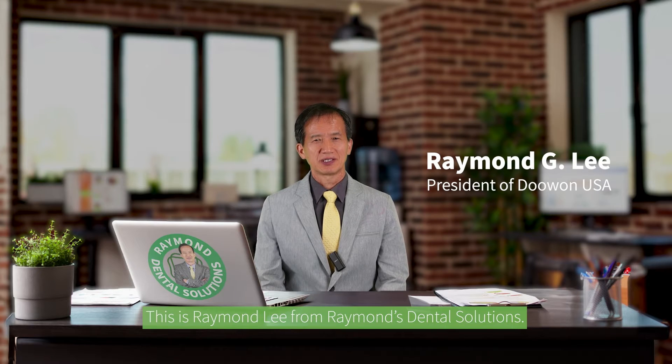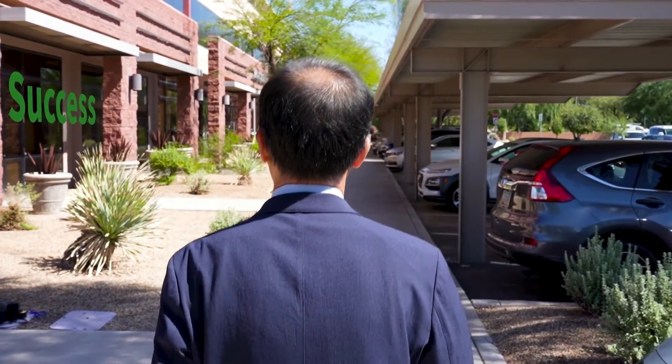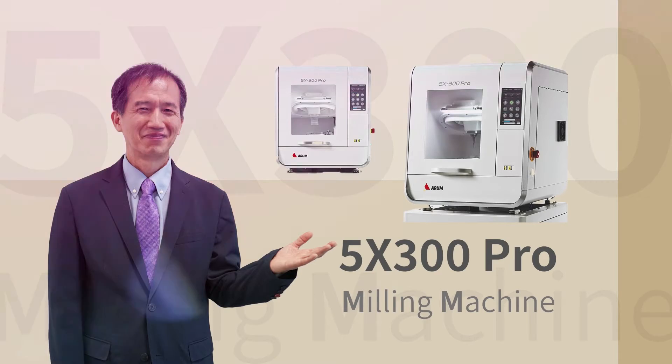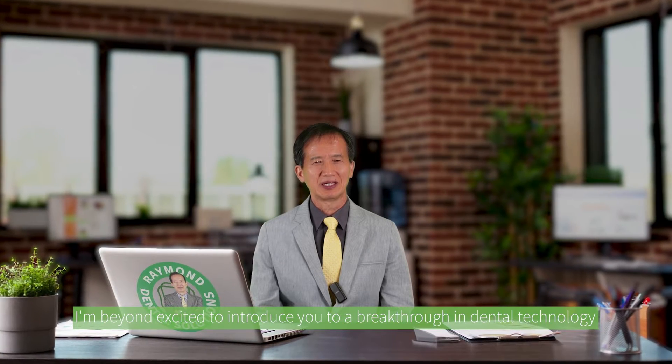Hello everyone, this is Raymond Lee of Raymond's Dental Solutions. Today, I'm beyond excited to introduce you to a breakthrough in dental technology.